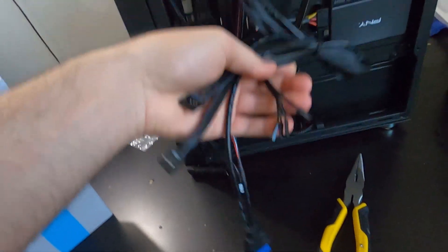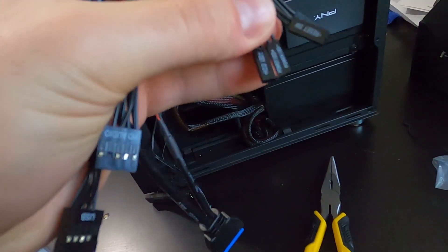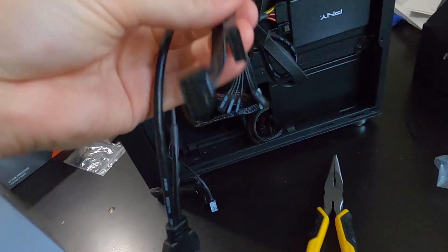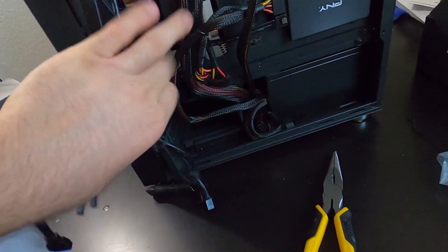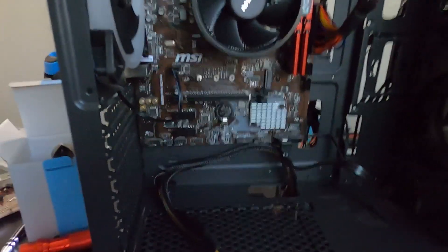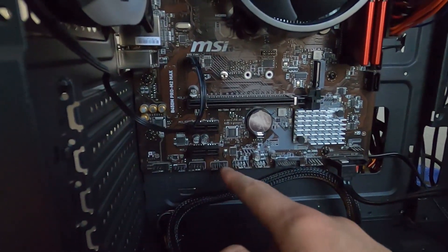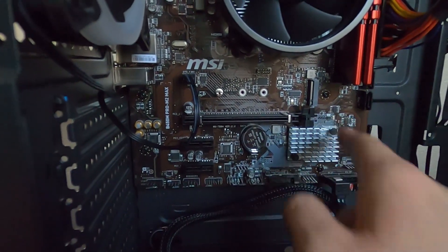Now we have all the connectors coming from the case itself: the power switch, power LED, hard drive LED, reset switch, USB, audio, and USB 3.0. We'll route each one to where it goes on the motherboard. It's actually really simple because each connector is labeled — USB, HD audio, the power switch — it says right next to where it plugs in.